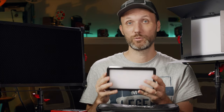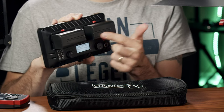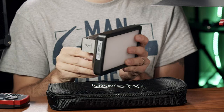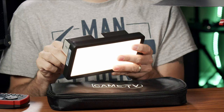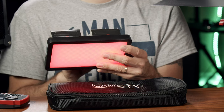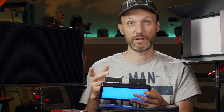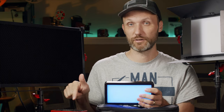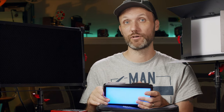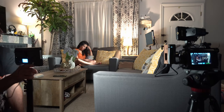The next light I used is this smaller CAME TV Bolt S RGB light, which you can power using the provided AC adapter or, in this case, two Sony NPF-style batteries. It's also a really cool light — you can use the remote or directly adjust intensity and color, or switch into RGB mode to cycle through different colors. You can even program and animate these and control the light via the phone app over Wi-Fi. There's a lot of cool things you can do with it.